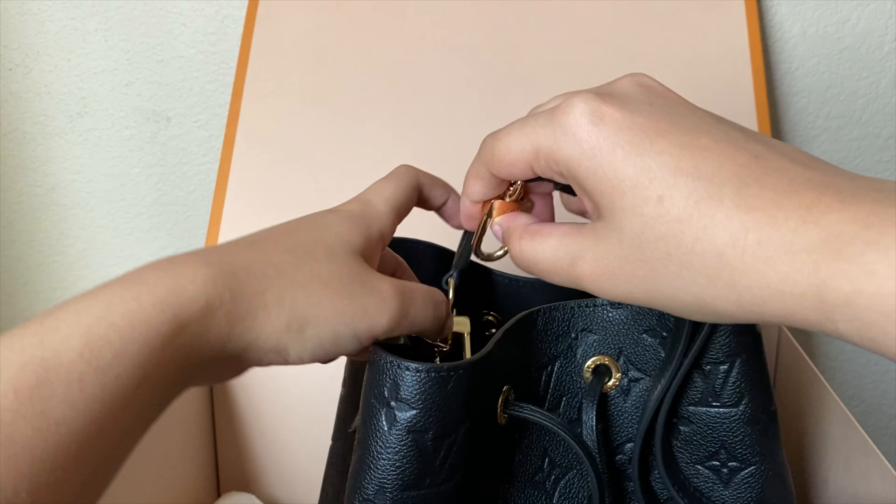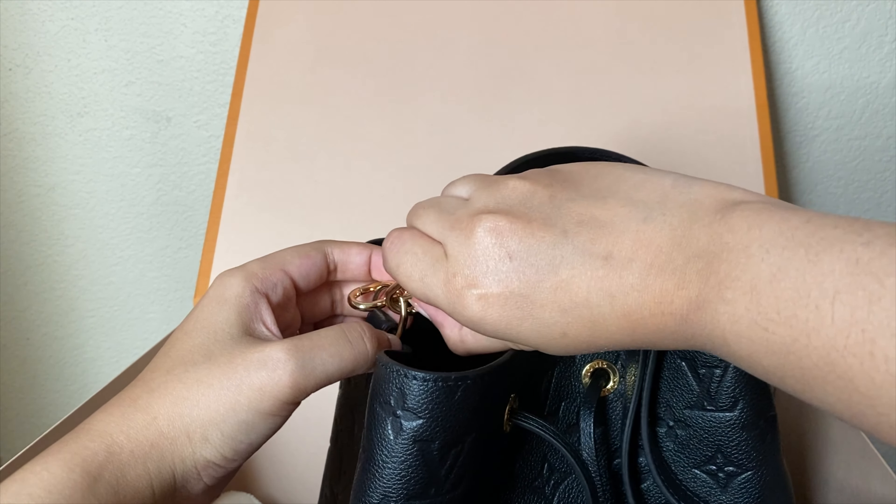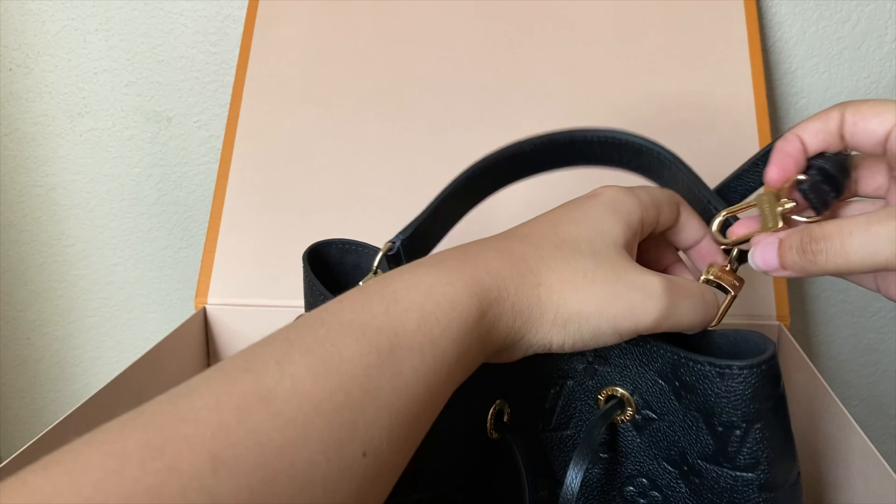So I got that strap, and it also came with this strap as well. Just put this on like so.